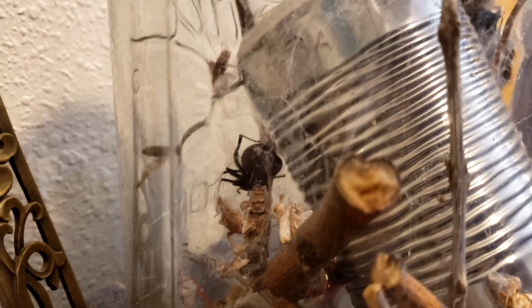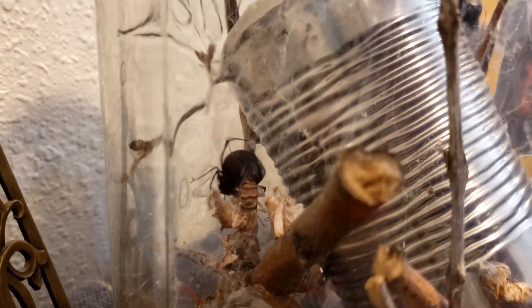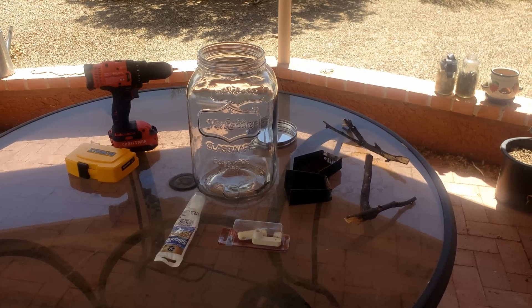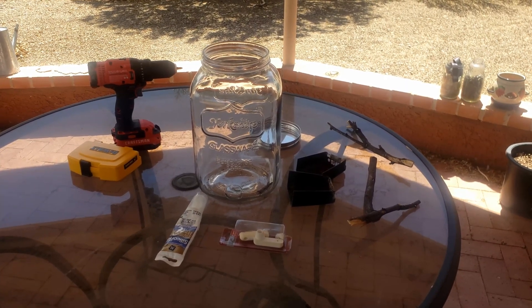I really like this spider — she's an easy pet to keep and she seems healthy and fine in my home. So I decided to come up with a new enclosure for her. I started with a two-gallon glass jar.